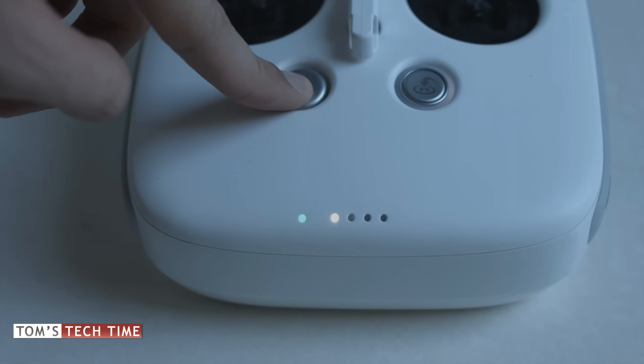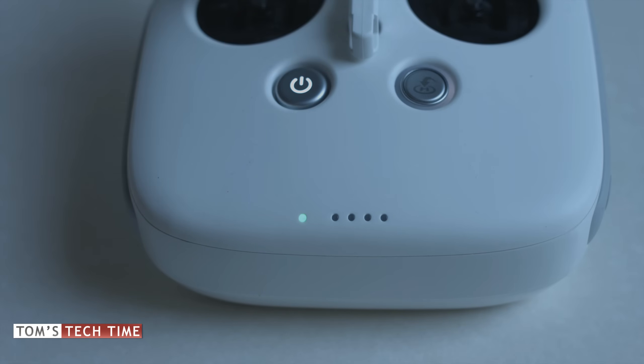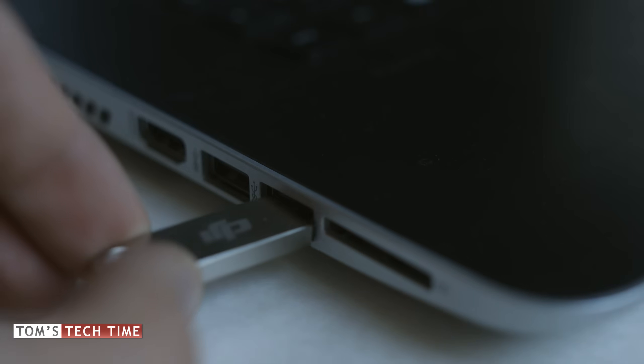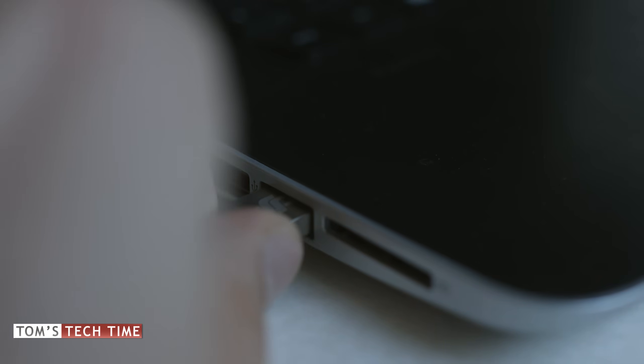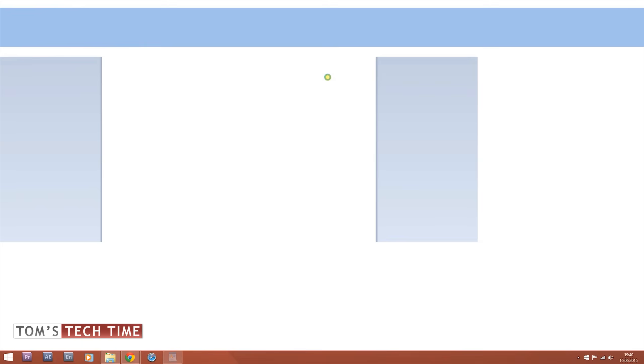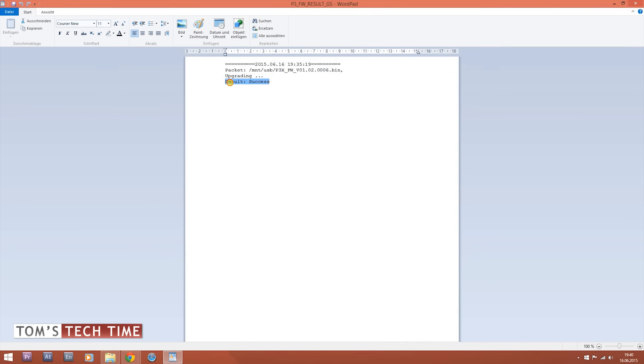If you want to make sure the firmware update on the remote controller was successful, remove the USB stick and plug it back into your computer. Open the USB stick and you'll find a text file — double-click it. If it shows "Result: Success", the update was successful.